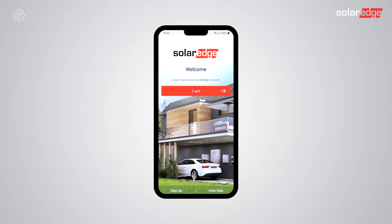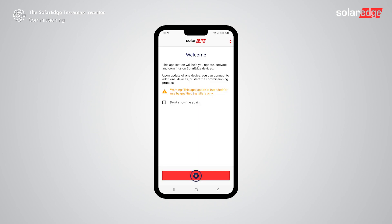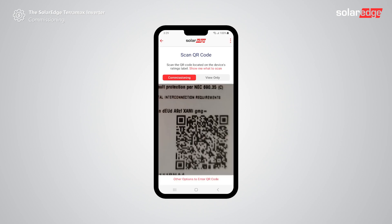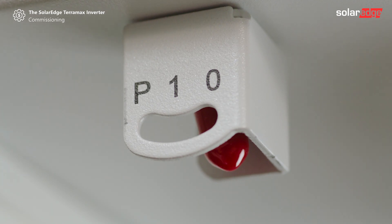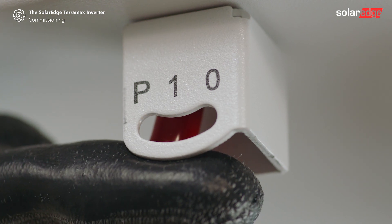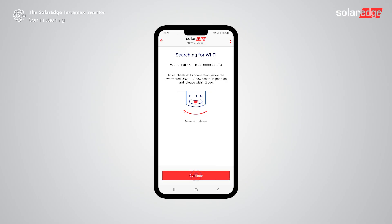First, download Setapp, open and sign in. Scan the QR code on the designated leader inverter. Once the inverter is identified, move the P10 switch to P position then release within two seconds. Tap continue. Setapp will automatically start by connecting to the Wi-Fi network of the leader inverter. Once a Wi-Fi connection is established, tap continue.